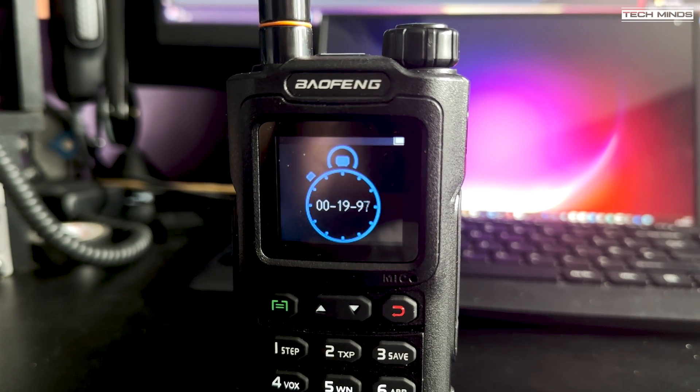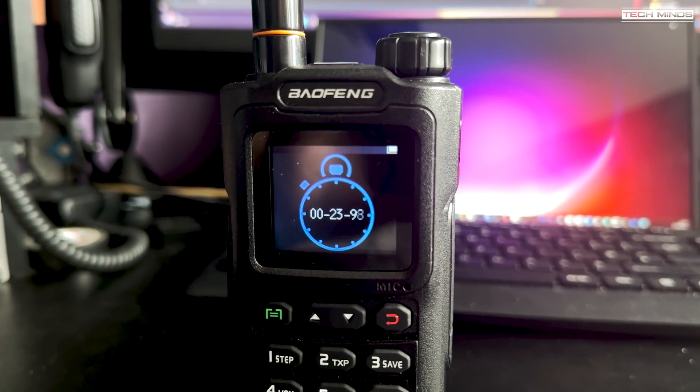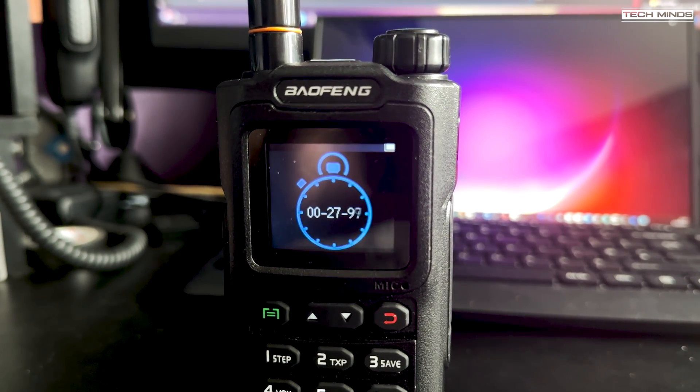The funniest reason for having a stopwatch left in the comments below will receive a brand new RTL-SDR V4 with antenna kit.